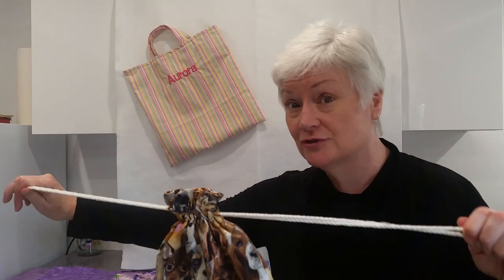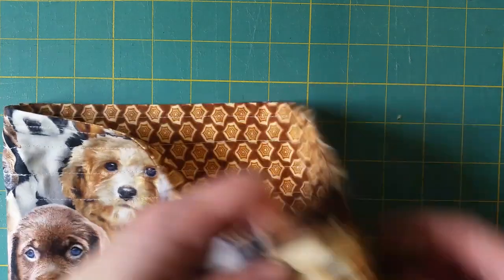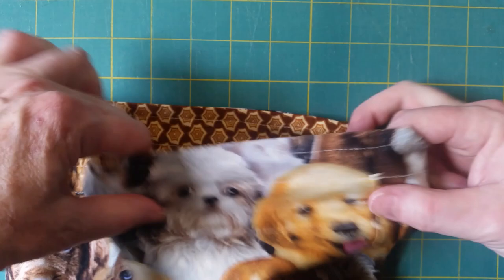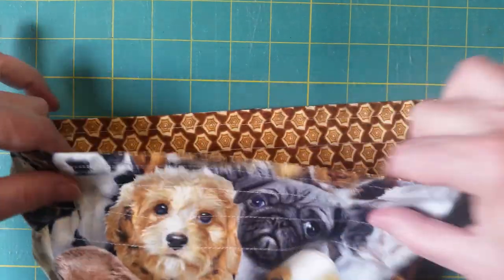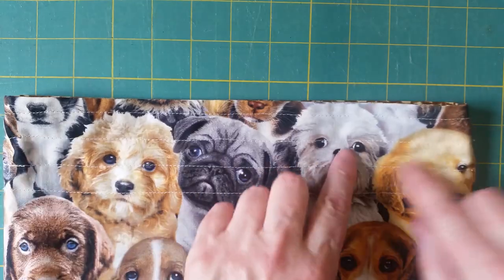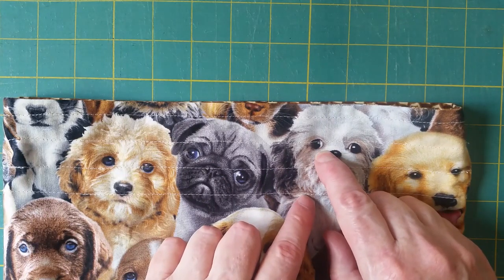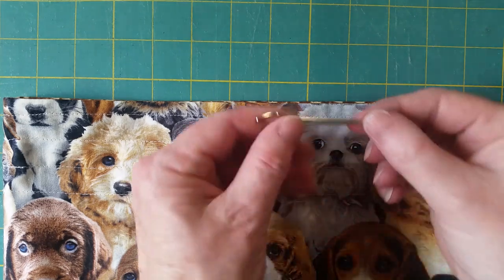G'day people, I'm Sharon, welcome to my channel. Today I'm going to show you the tools I used and how I use them in order to put drawstrings in my bag. I've got an opening on either side of my drawstring bag and I've actually got two casings so that I can put two pieces of cord through.